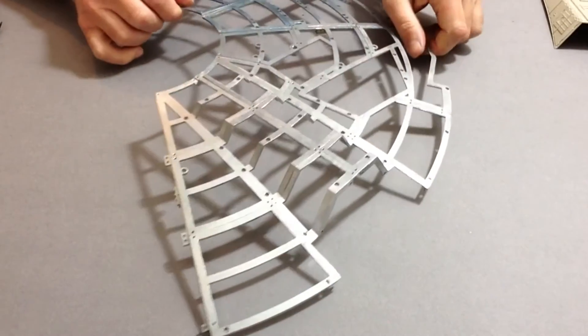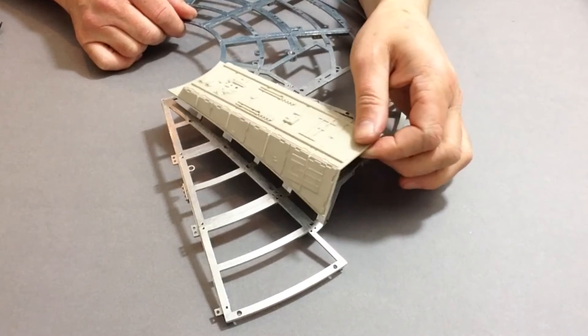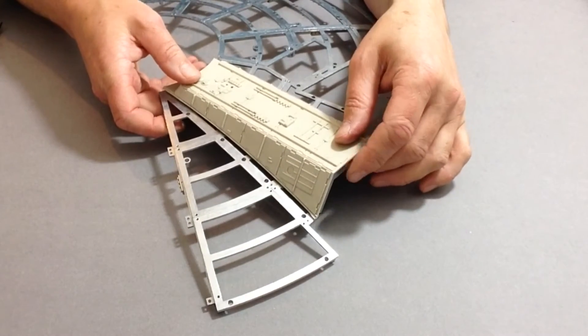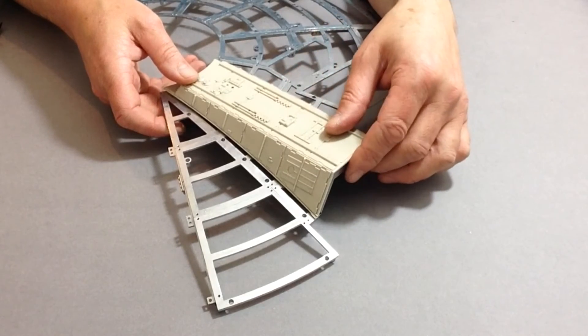Now once you have done that, you can turn it over and then you can test your parts. Don't screw them down into position though — but you can test your parts to make sure that everything fits and everything starts to line up.